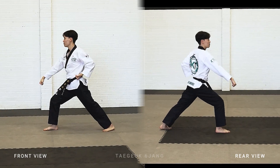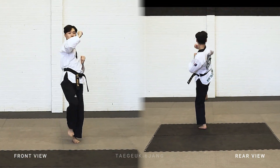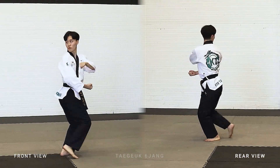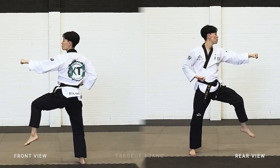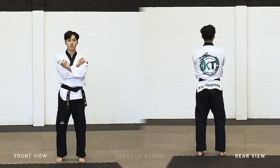Left leg stepping forward. Left leg jump around.